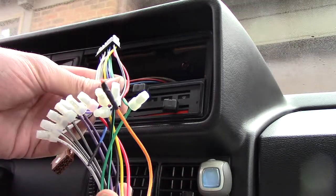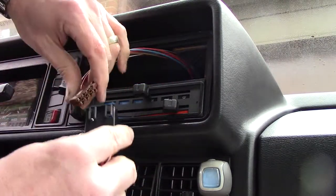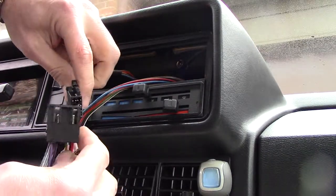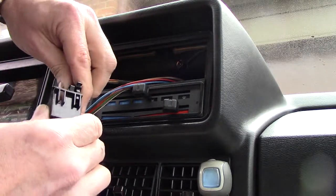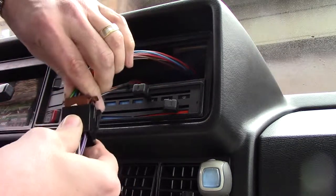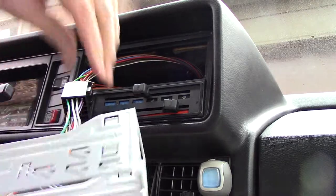We're back at the car. We've crimped all of them together color for color. We're not using this one so it's taped up. This should plug right in — this black one is the power side, which has fewer wires. It pops right in. The opposite side has the speakers. That is good.